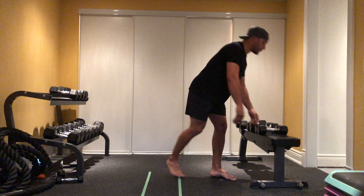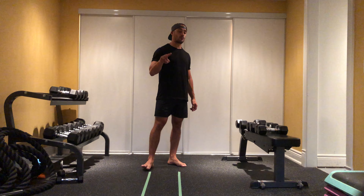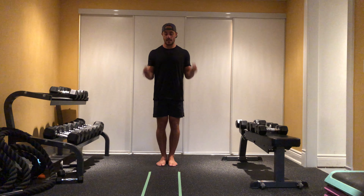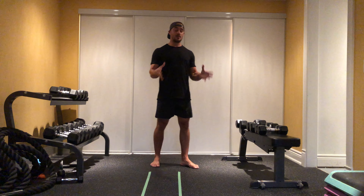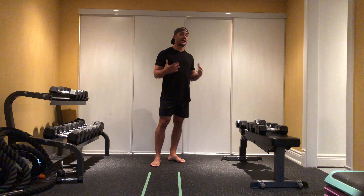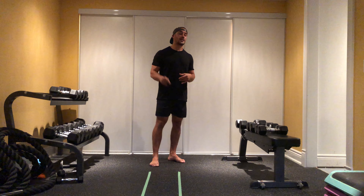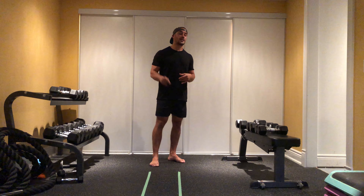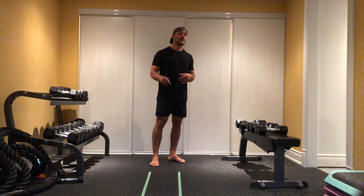Alternatively, grab a single set of light dumbbells and perform three different types of curls. The first: slow curls — come up slow, come down slow for your 10 reps. The second: regular reps, up and down. The third: hammer curls, nice and neutral. So you either do around the world with three sets of dumbbells, or two rounds of slow curls, then regular reps, then hammer curls.